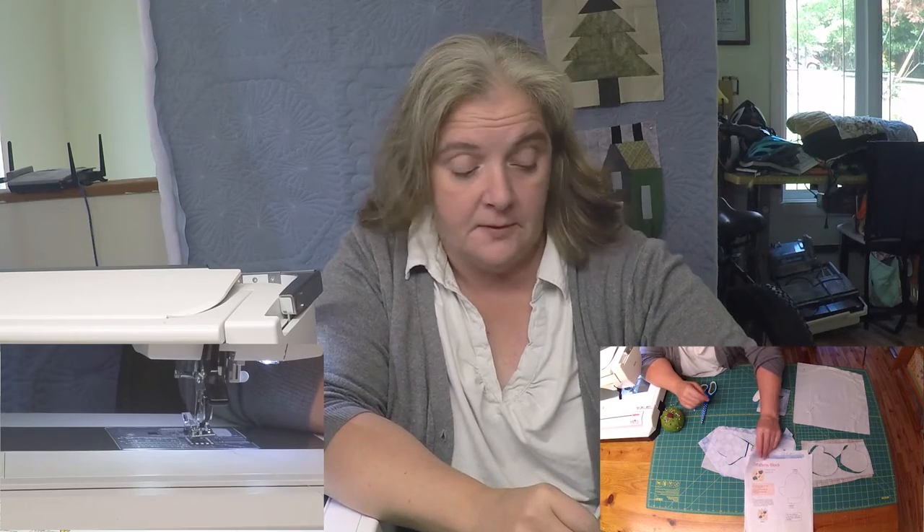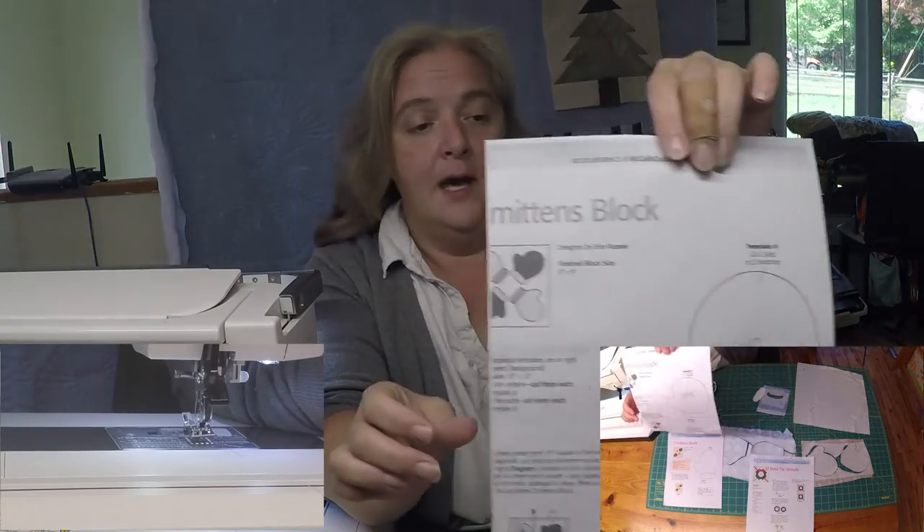So there's Smitten Mittens for this week, and because I wanted our blocks to be bigger than the 10x10, I blew it up 125% and just traced it from there. You can tell the size difference right there.